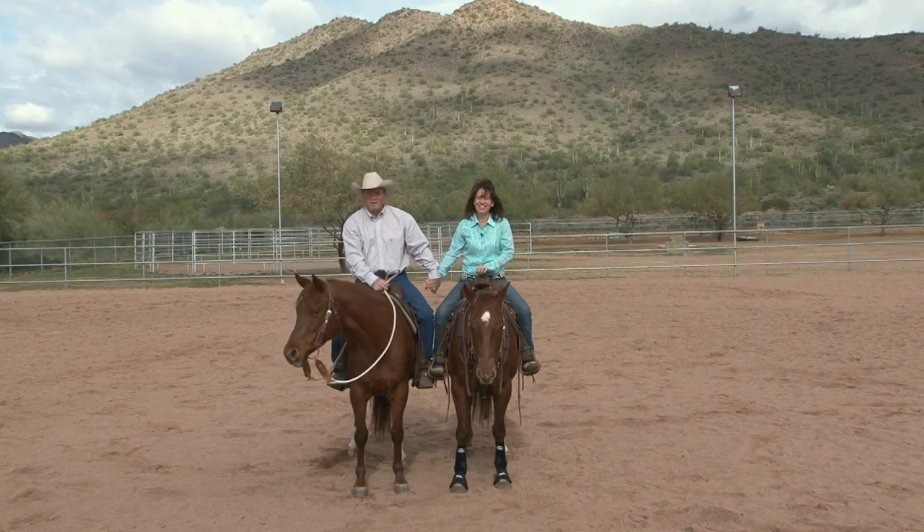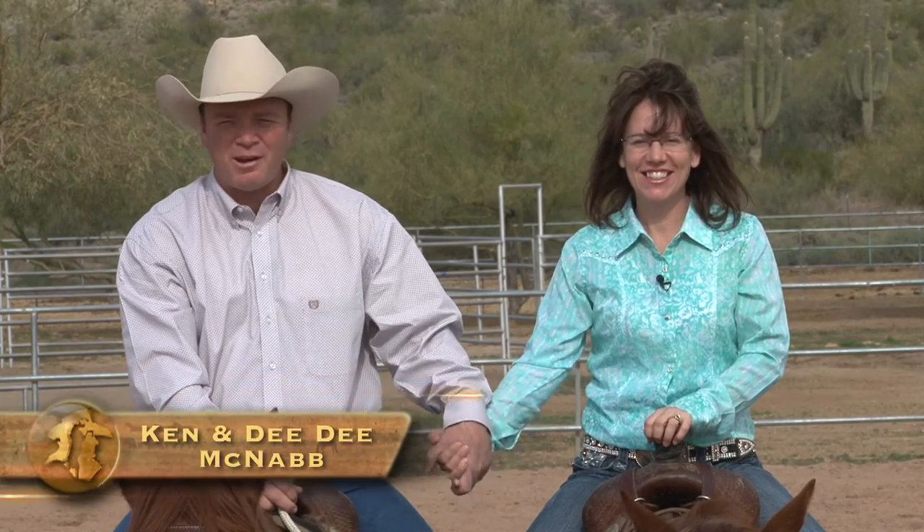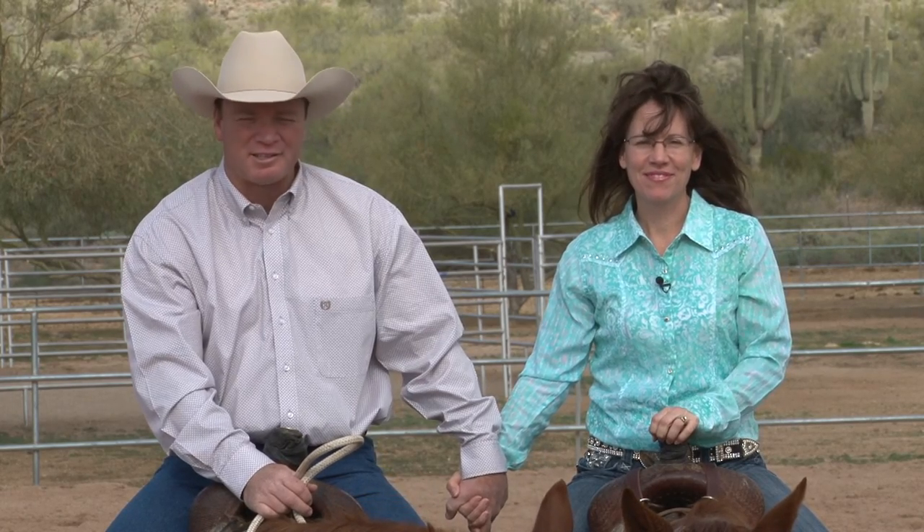Well, hello and welcome to the show. Glad you've joined us this week. I very rarely get to hold hands with my guest, but today I have my wife out here helping me make this show. We are going to have a ton of fun. We're talking about rollbacks — we're going to help DD understand leg positioning, timing, hand positioning. All of that's coming up right here on Discovering the Horseman.